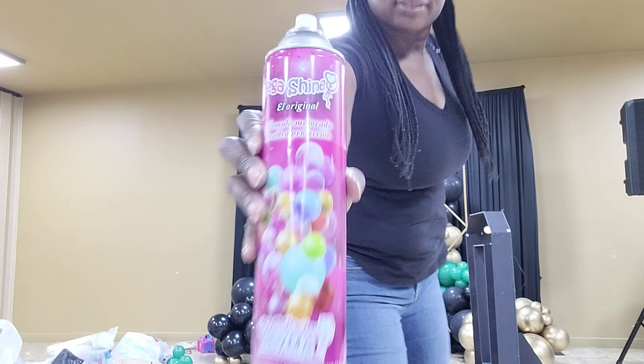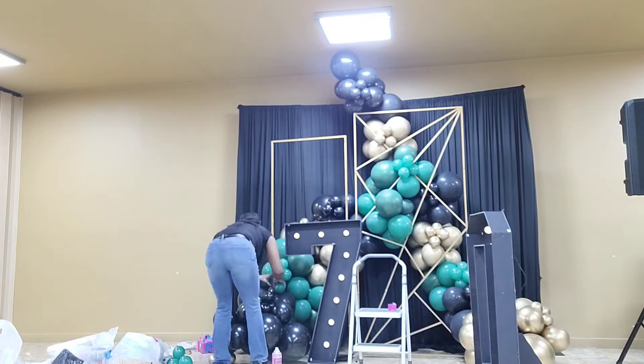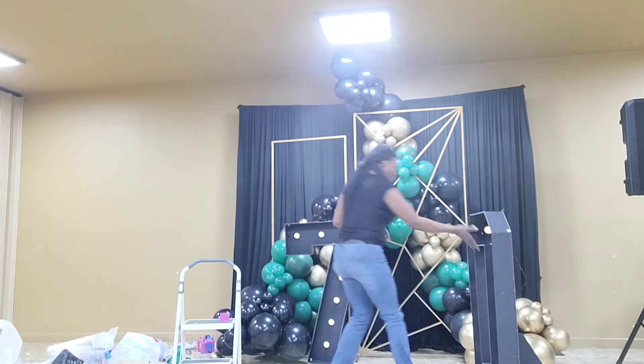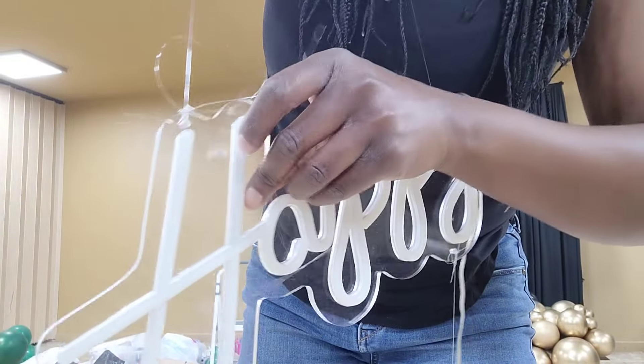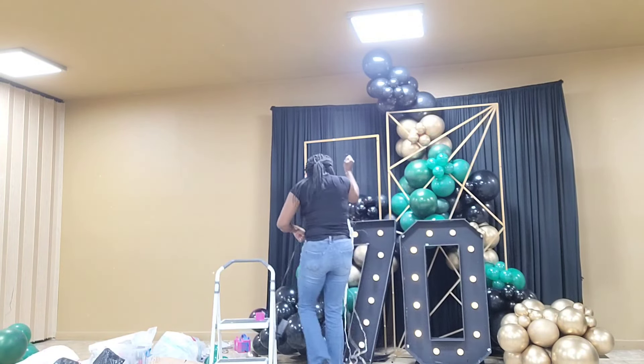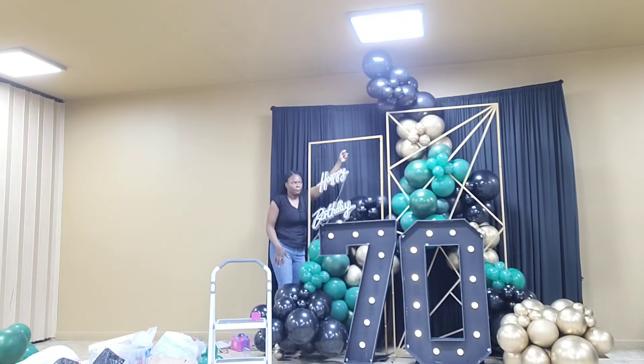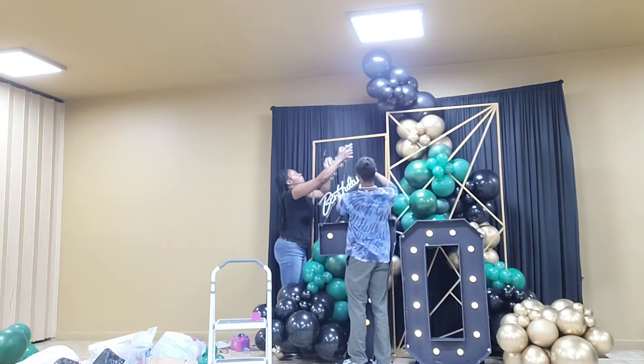Now it's time to add balloon shine — I'm using the Mega Shine balloon shine instead of the Hi-Shine. Then I'm adding my neon happy birthday sign, using 15-pound fishing line to connect it and tie it onto the stand. The fishing line is very strong.